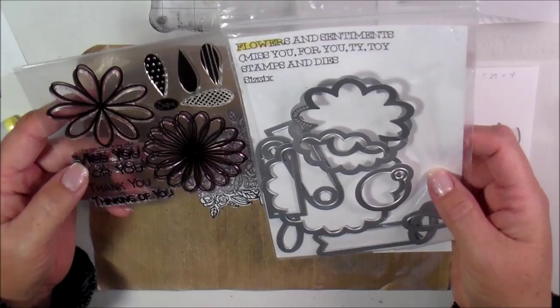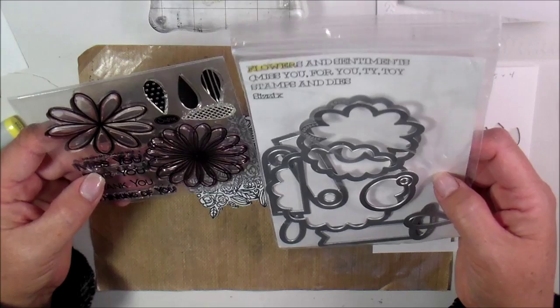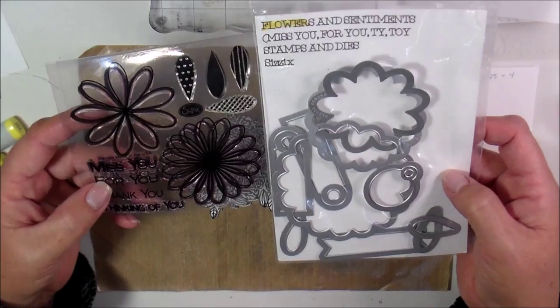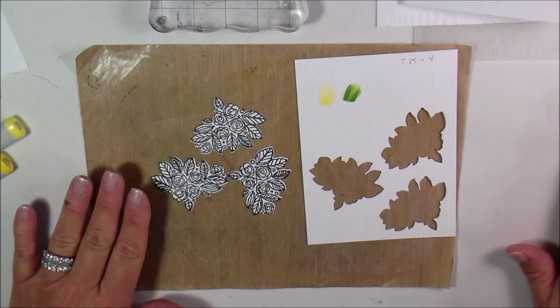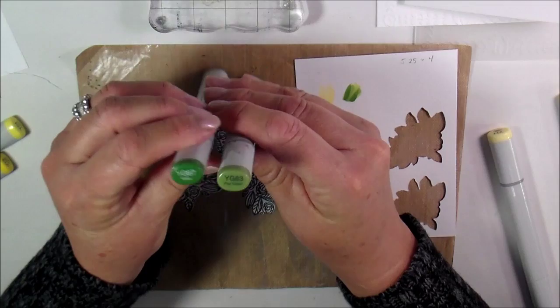I'm going to be using this Sizzix die. These are all the dies with it. I'm trying to see if there's a name on it — I don't have a name on this — but I'm going to be using the thank you on this and some Copic markers. I went ahead and tried out some Copic markers to decide how I want to color these, and I came up with YG67 and YG63.